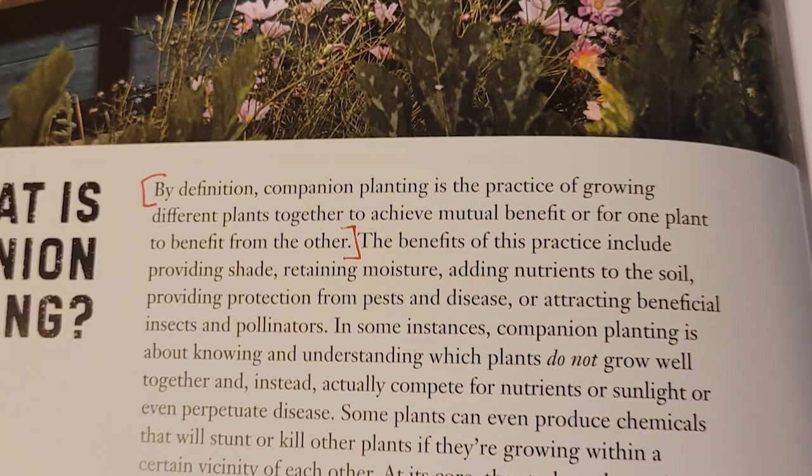So let's get into it. What is companion planting? It's really simple — it's planting any plant that helps another plant. By definition, companion planting is the practice of growing different plants together to achieve mutual benefit, or for one plant to benefit from another plant.